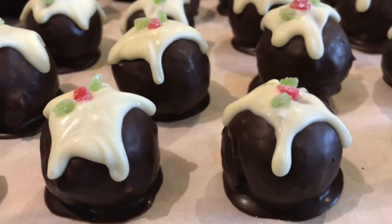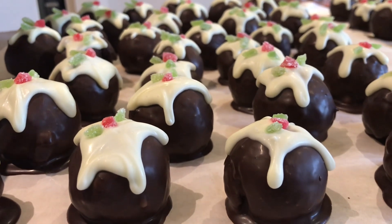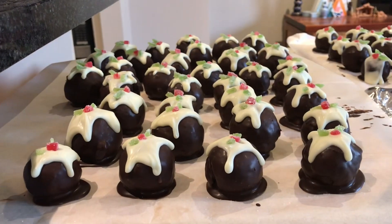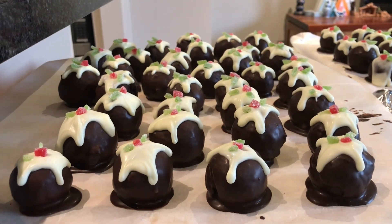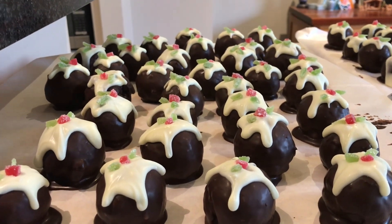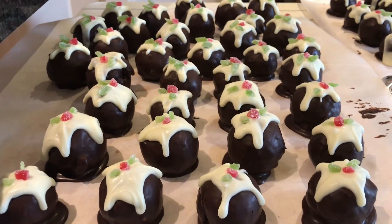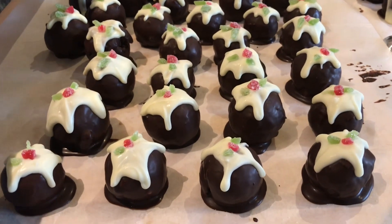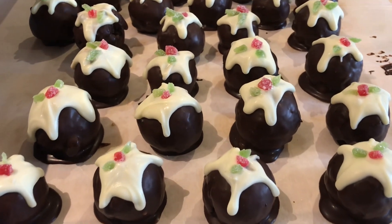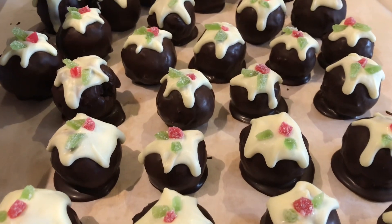I don't actually make that to a recipe — I just follow approximate quantities and get the mixture to the right consistency to be able to roll into little truffle balls, but they are absolutely delicious. I didn't take a lot of footage of the making of them because you get quite messy rolling the balls, but I'm very happy to have those made. I look forward to seeing you tomorrow. Bye everyone.